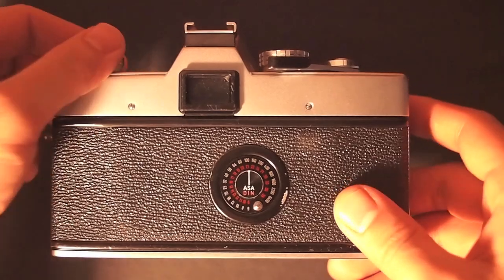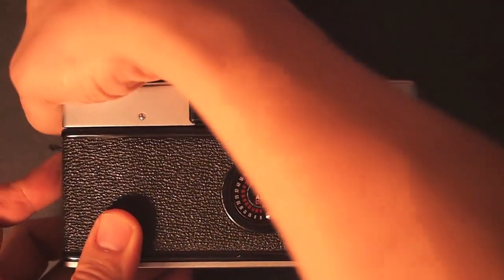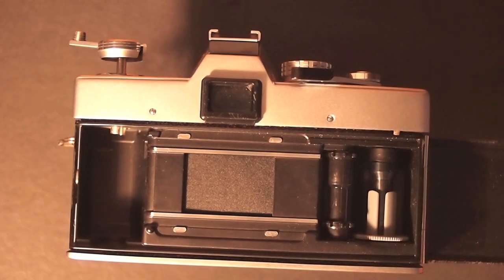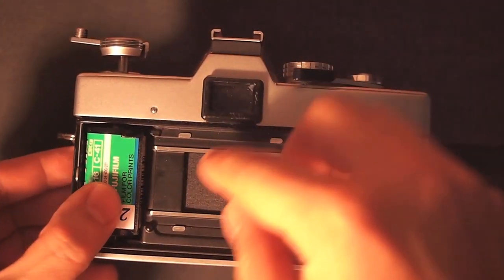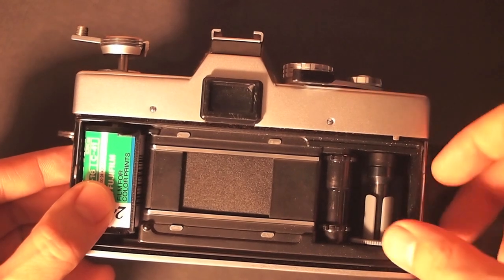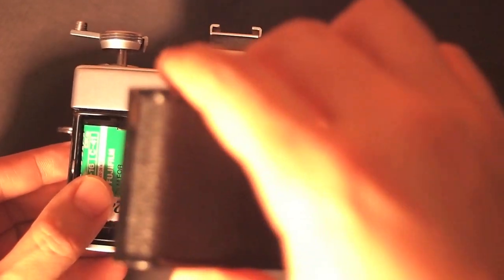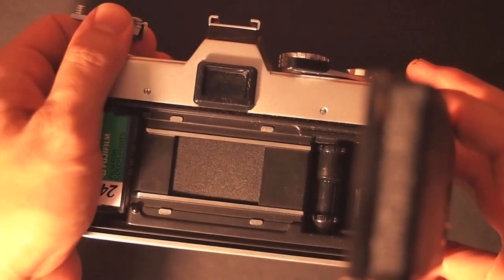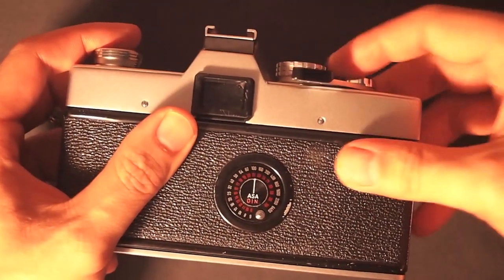First, the back: to open the back door you're going to pull up on the film compartment, and once the back door opens you're going to place your film in upside down and then pull your film to the right. Those spools are kind of funky looking but they're actually pretty cool and pretty secure. Once you get your film in the spools, close the back door — it's a little tricky — then pull the frame rewind knob down and advance the shutter a couple times.